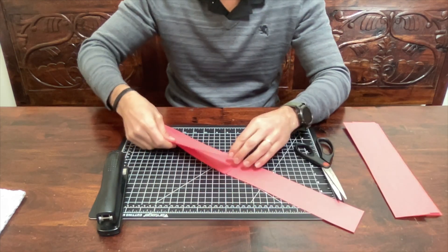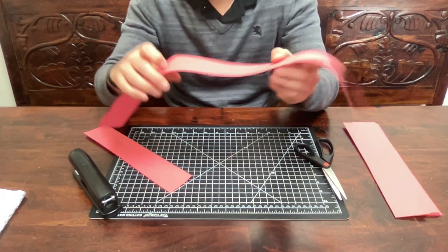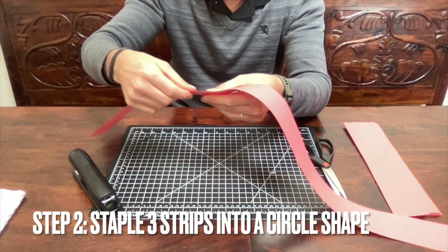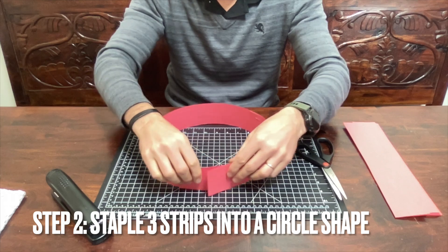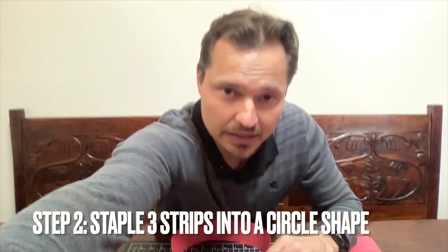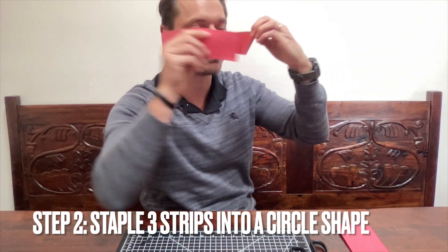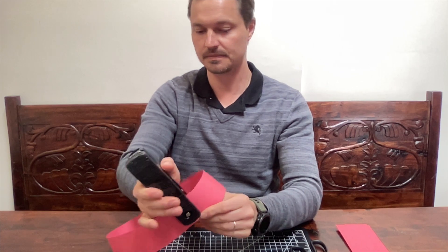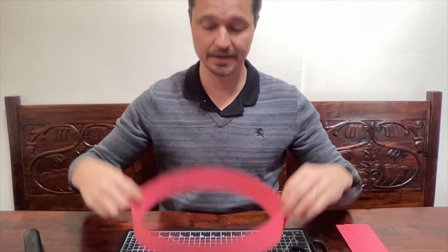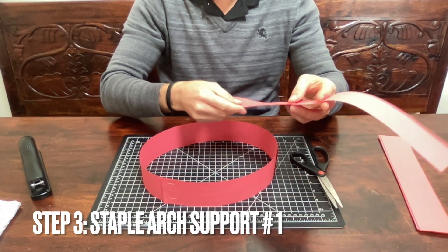Take three strips - or for younger learners with a smaller head, maybe two strips - and attach them together. I'm going to do three because my head is a little bigger; you may even need a fourth. Make a circle and try to fit it around your head to see how it feels. For a helmet you need some extra space - it shouldn't be tight. Once it fits right, staple it. This is the base of your helmet.